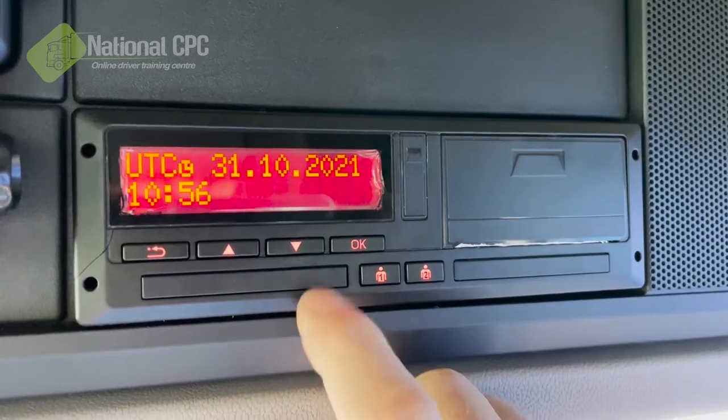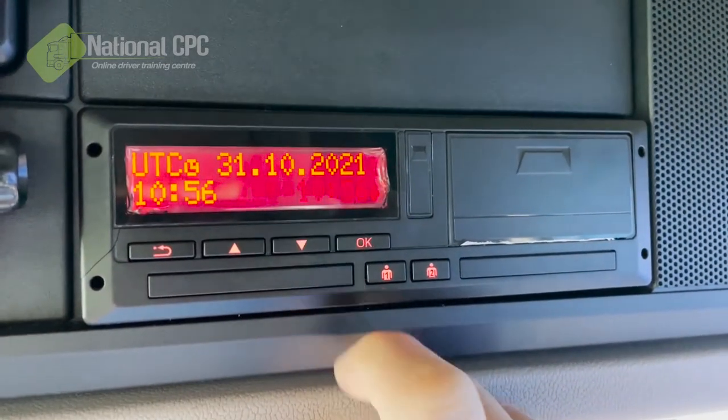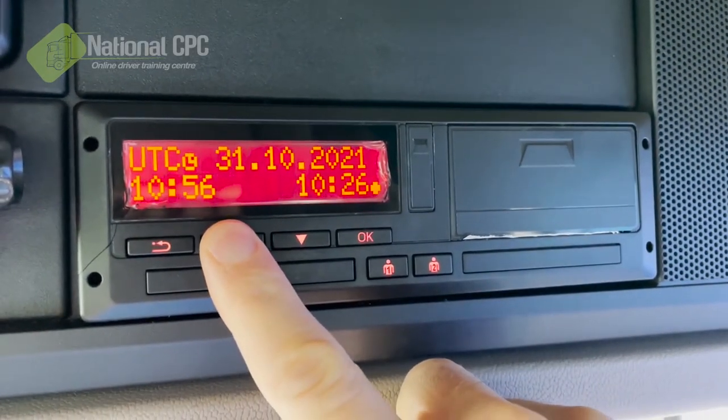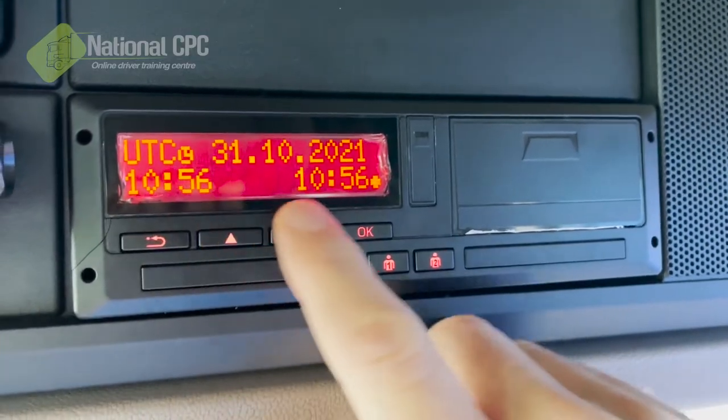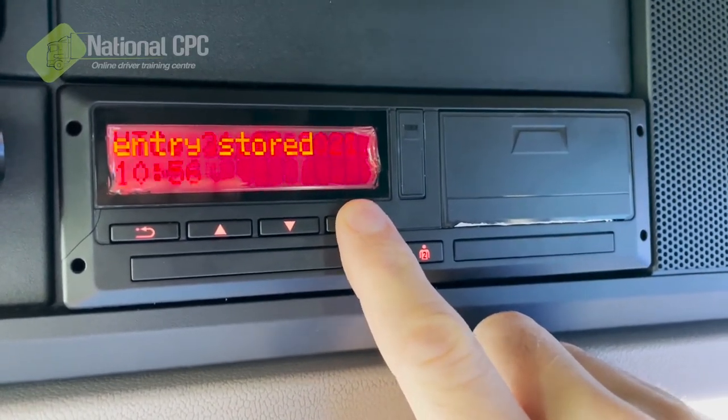Press the OK button, and you're either going to go up or down depending on the season that you're in. In this particular case, I need to go down to 10:56. As you can see, it goes down in 30-minute blocks every time. Once I've got to the time that I need, I'm going to confirm it by pressing the OK button.